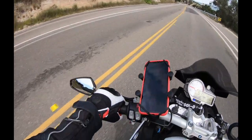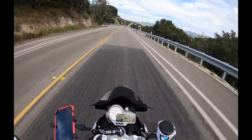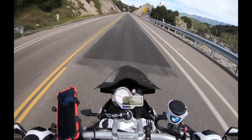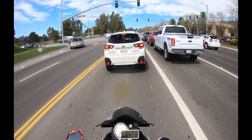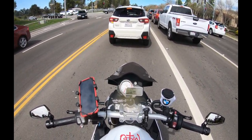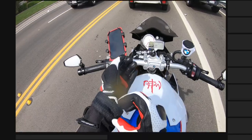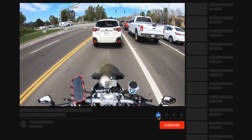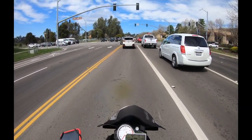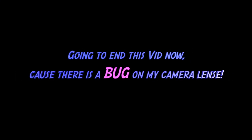Stay tuned to my channel, gang, because I ordered something very fun for my bike. So this is with the visor closed, and this is with the visor open. If you guys are rocking a really great mic on your GoPro Hero 7 Black, let me know.